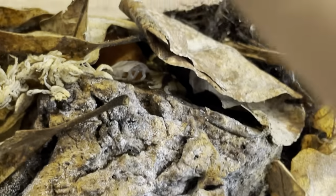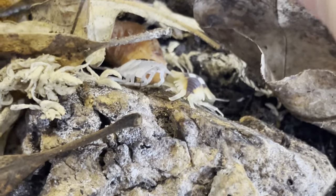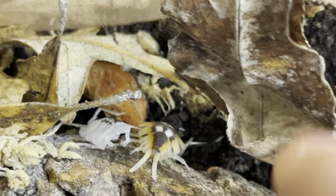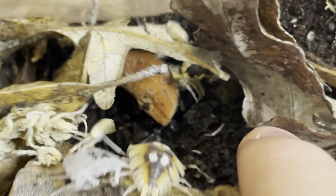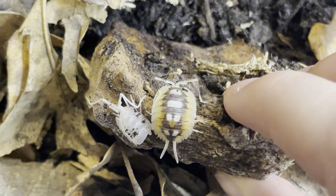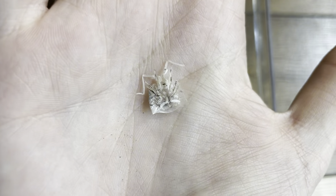Like other invertebrates, isopods also molt their exoskeleton. Right here you can see a piece of molt and a freshly molted isopod. Look at that — you can see the antennae and the little legs.